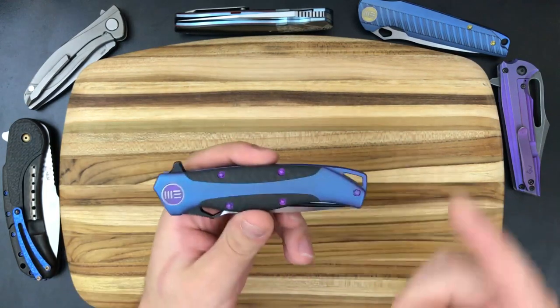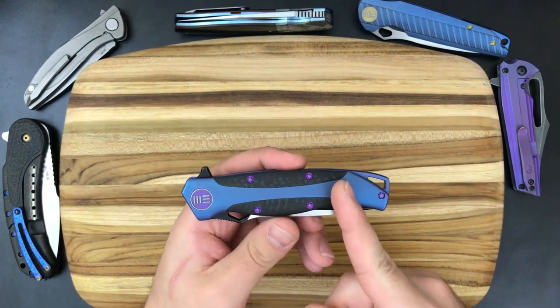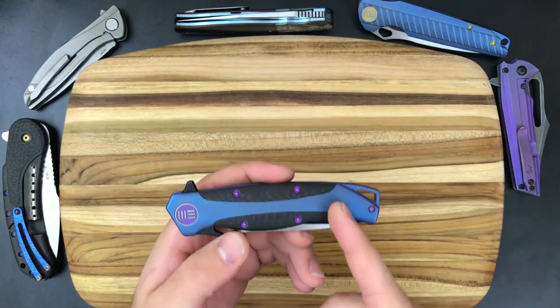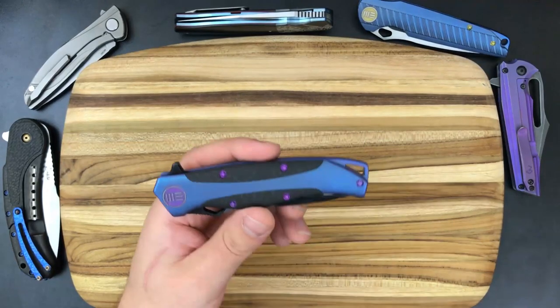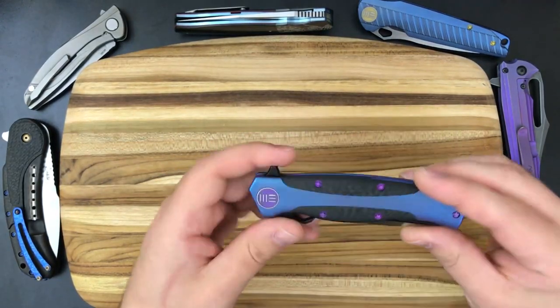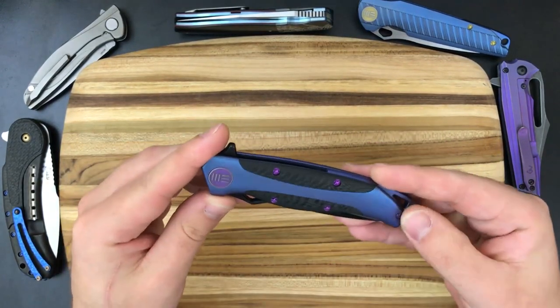This is a huge bummer for me. I recommend that if you're going to go with the We 606, don't buy the carbon fiber inlay version. This is just a major downer in terms of the way the knife feels in your hand.